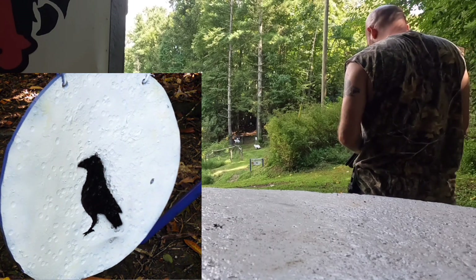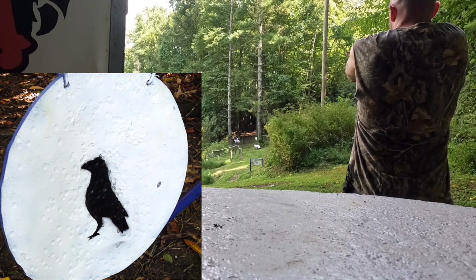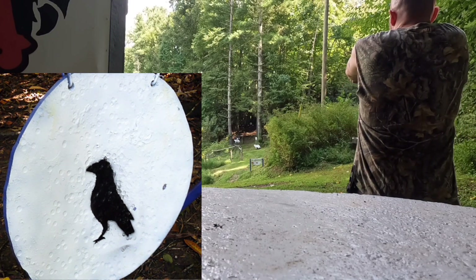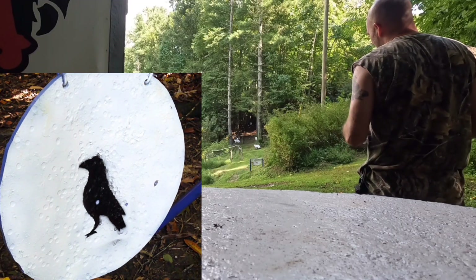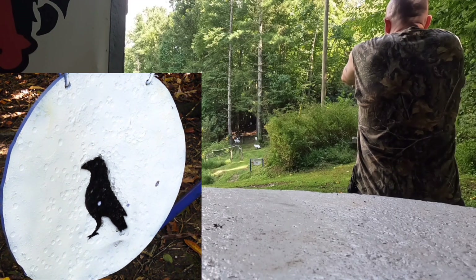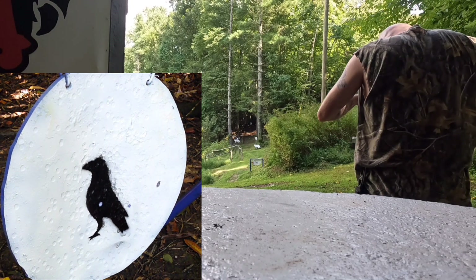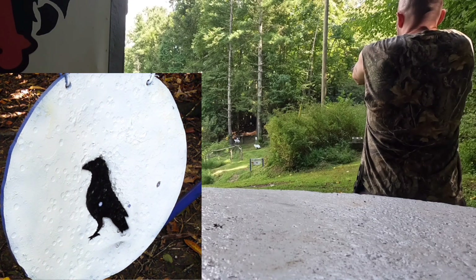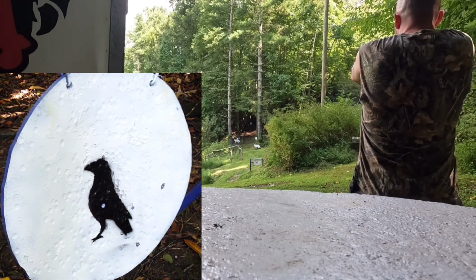Okay, so we got a hit there — I was aiming right at the top of that gong. Another nice hit. Another nice hit. Kind of hard to see exactly where these are going; looks like I'm getting in the area of that crow, maybe a little high. That one dipped off to the right. Let me turn the red dot down a bit so it's not quite so bright and shrink it down a tiny bit. That one looked like a pretty good hit.